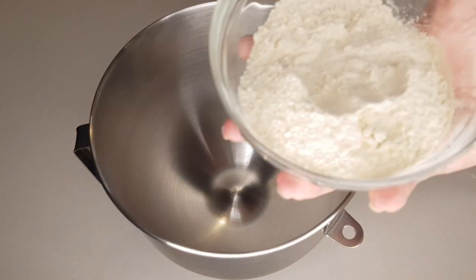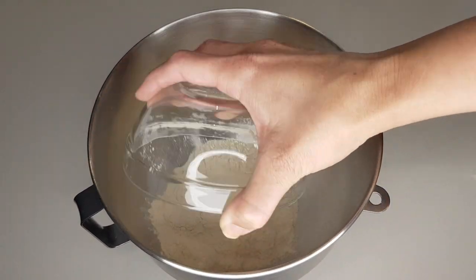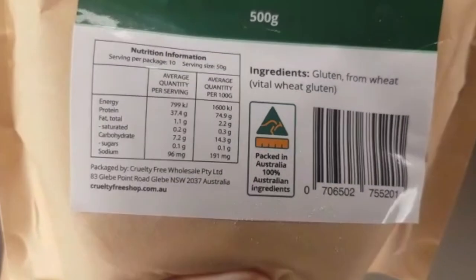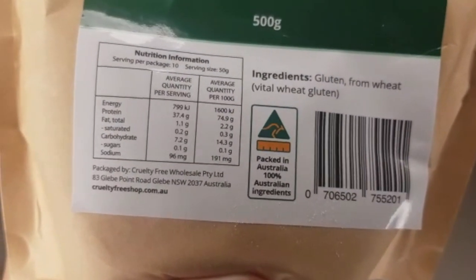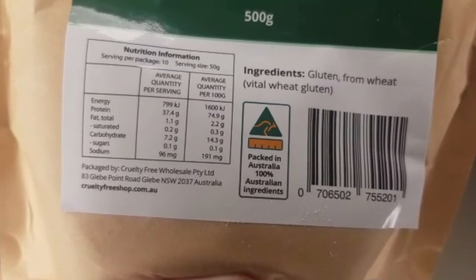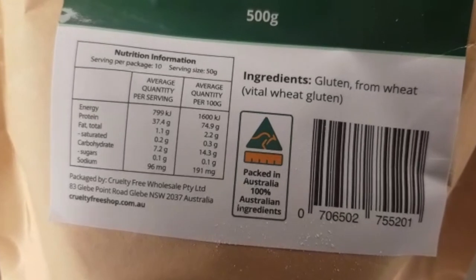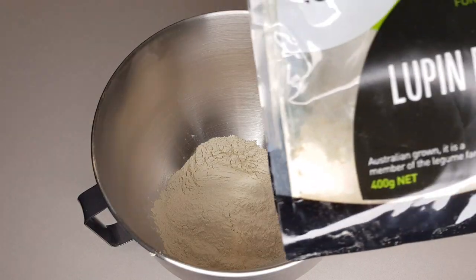You can do this by hand or using a mixing machine. First, add 122 grams or two-thirds of a cup of vital wheat gluten. Vital wheat gluten is made from extracting the gluten from wheat — it's not the actual wheat, so it is keto-friendly. However, as it is gluten, please note that if you're gluten intolerant you will be allergic.